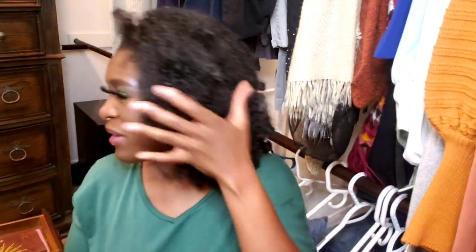Let me try on the new one one more time. This is the old one, and this is the new one. The new one you can see has more curl pattern in it. It's so easy to just blend your hair in — that's why I love these units. It's like put it on and you're done. Style it as you want, do what you like with it because it's your money.